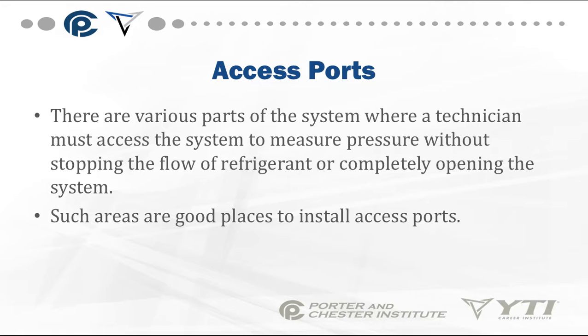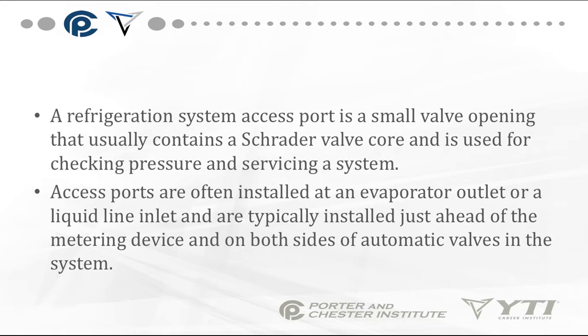There are a few other types of access ports that allow a technician to access the system to measure pressure without stopping the flow of refrigerant or opening the system. A refrigeration system access port is a small valve opening that usually contains a Schrader valve core, used for checking pressures and servicing. Access ports are often installed at an evaporator outlet or liquid line inlet, typically just ahead of the metering device on both sides of automatic valves.